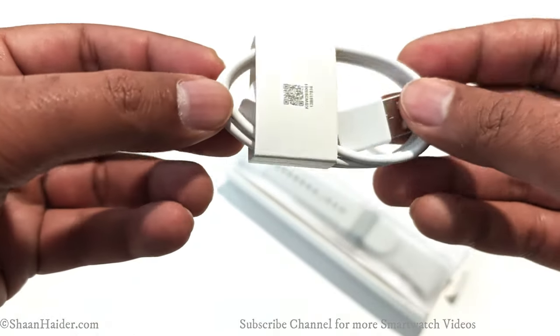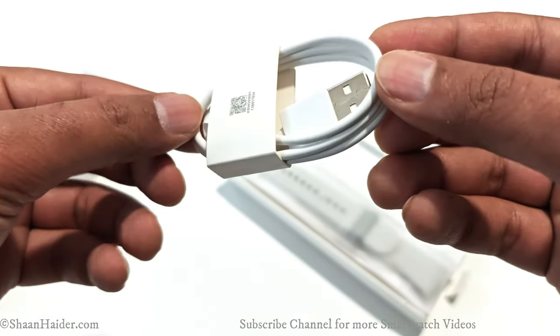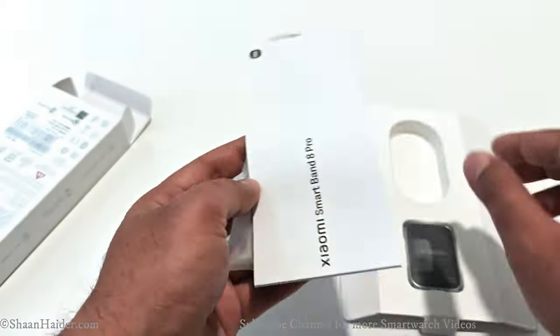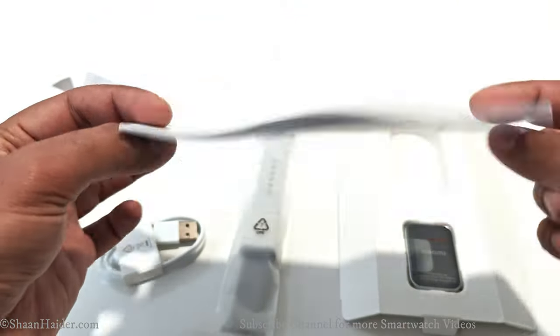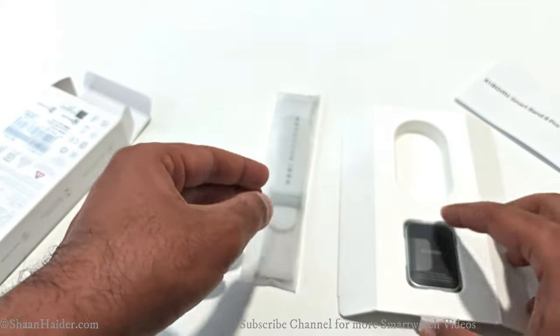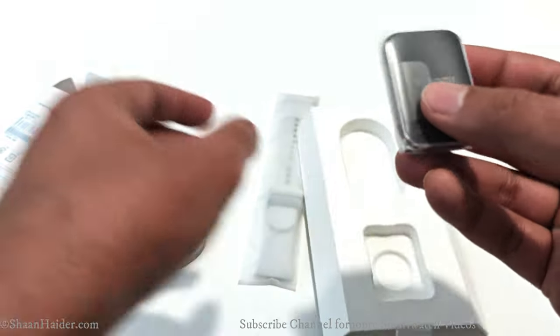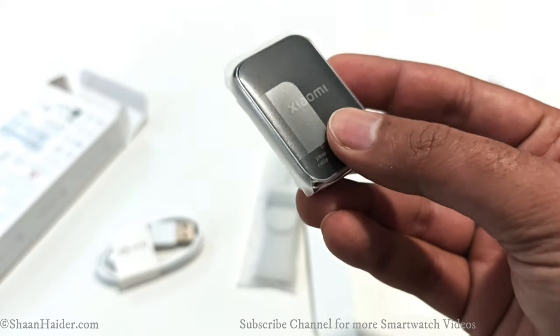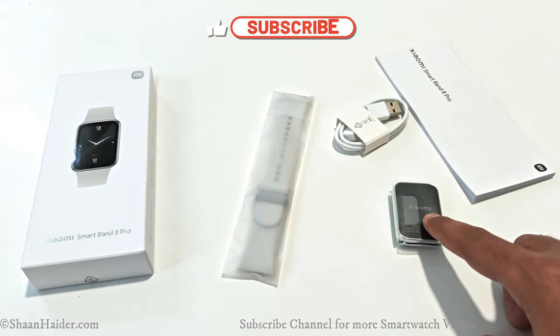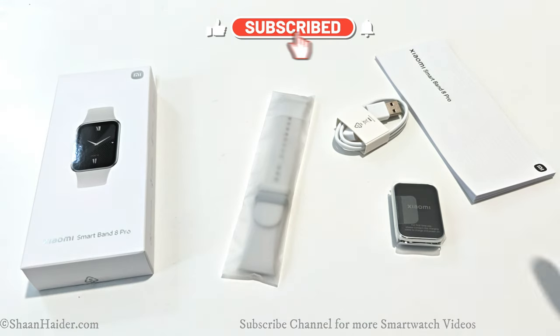Here is the USB charging cable for our Smart Band 8 Pro. Here we got the quick start guide and the strap for the Smart Band 8 Pro, and here is the primary unit of the device. So these are the items inside the retail box: the Smart Band 8 Pro, the strap, the charging cable, and a quick start guide.